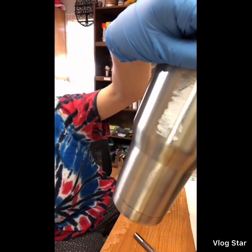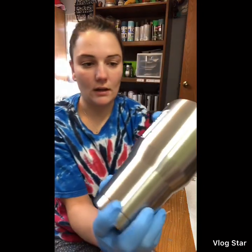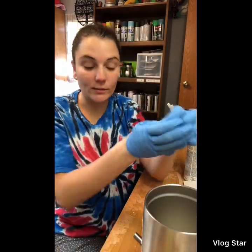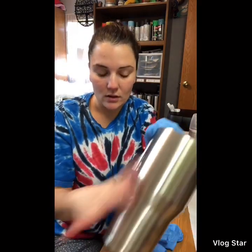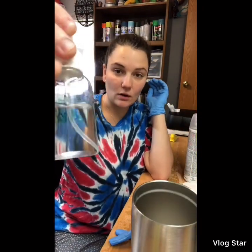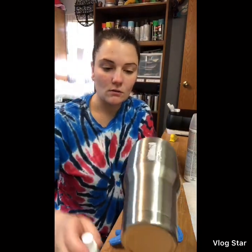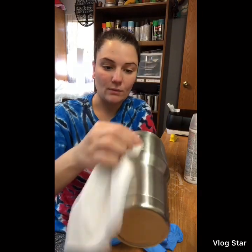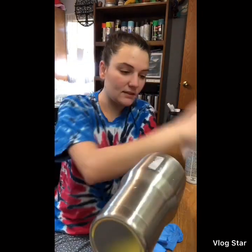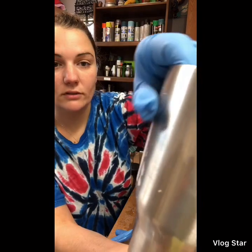You're going to have this sticker adhesive left on the tumbler. There are a couple of ways to get it off. Sometimes if there's only a little bit, you can rub it off with your finger. Or you can use 91% alcohol — I put it in a little makeup squirt bottle — drench the adhesive, then take a rag or paper towel and rub against it.